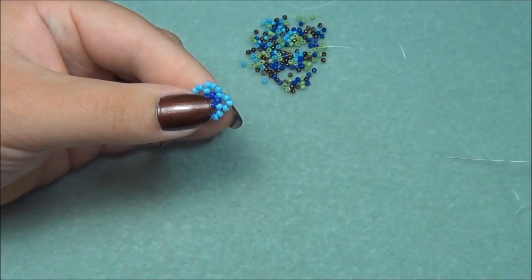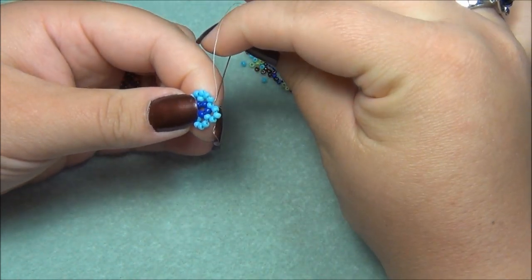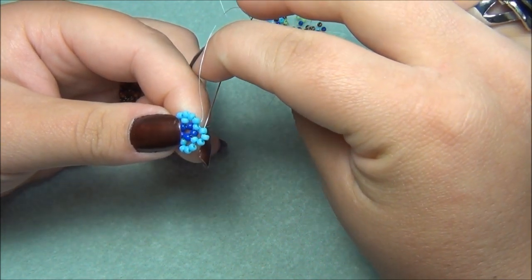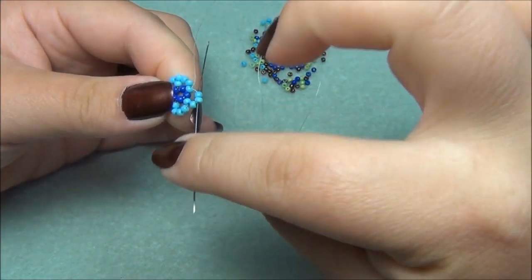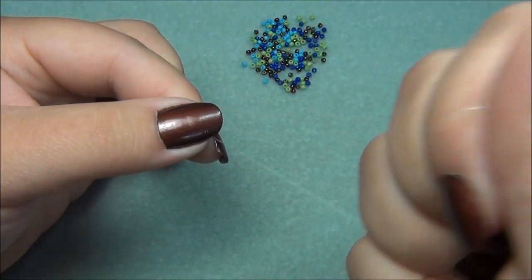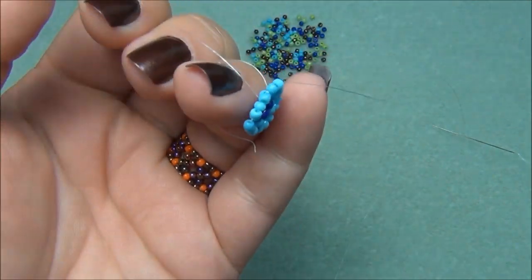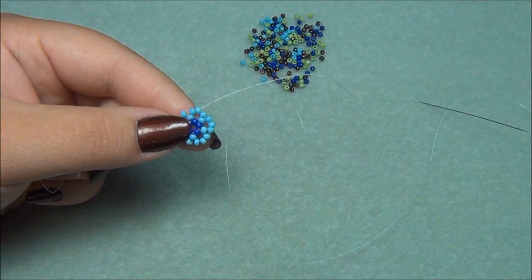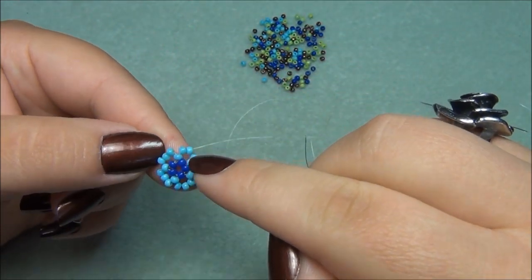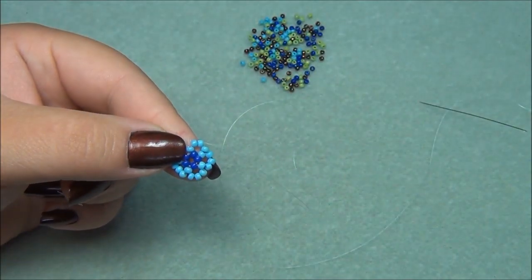Now step up so we can add another row of seed beads. Exiting out right here, go through the 2 seed beads you just added. We are now stepped up for the 3rd color of seed beads. This flower shape is the bottom of the bottle — the very bottom — and now we are ready for the netting.